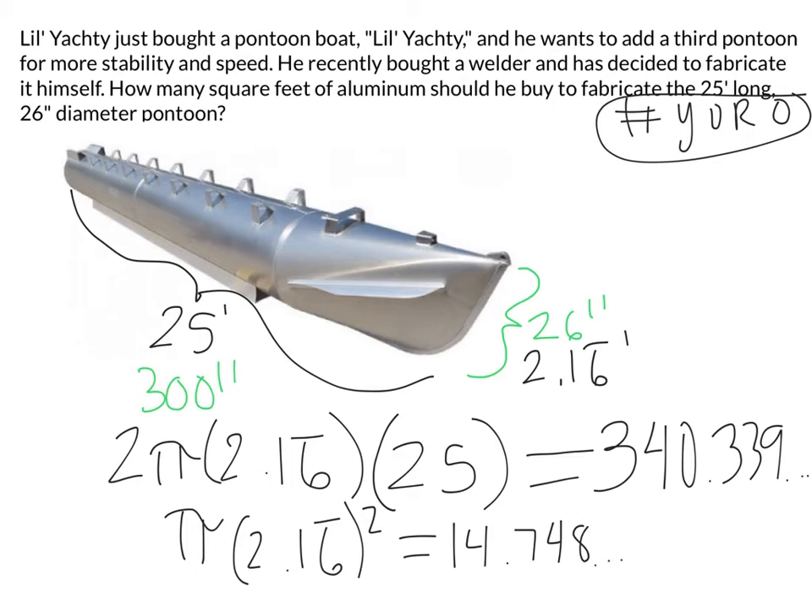If I add those two together, I get my final answer — approximately 355 square feet. It's .087 away from 355, so we'll go with 355 square feet. I'm probably going to over-order on this one just in case — maybe 360 or 370. But just for the tube itself, none of the other pieces like the mounts, we're talking 355 square feet.